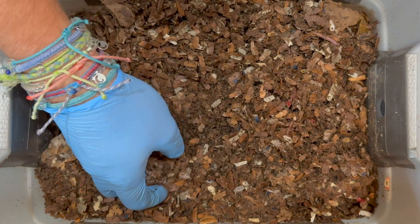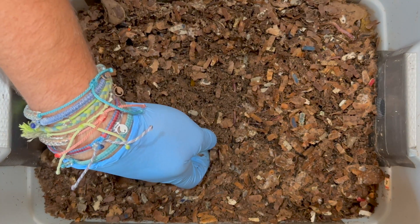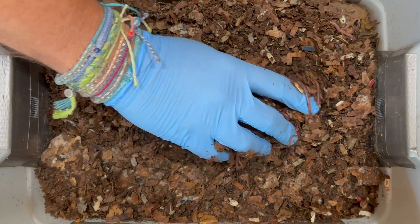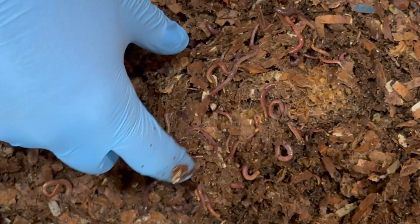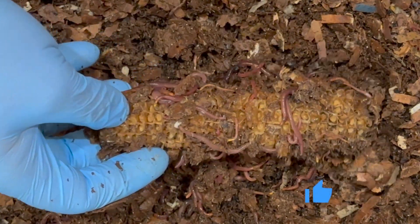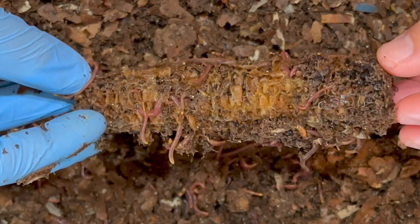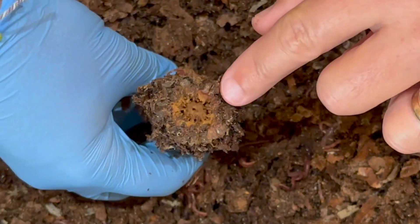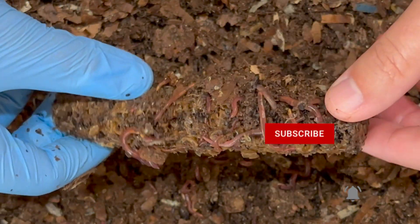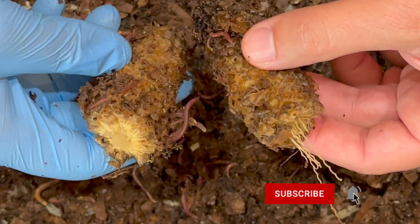Let's go ahead and dig down to see if we can find that corn cob — I imagine it's going to be mostly whole. Let me put my fingers underneath... and oh yeah, sure enough there are a thousand worms in this bin. A lot of them have decided to come party at the corn cob. It had kernels all over it and they've eaten those off. Let me see if I can break it in half — nope, they haven't gotten in there yet.